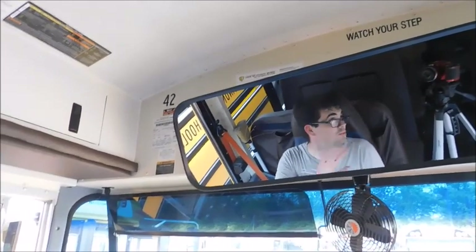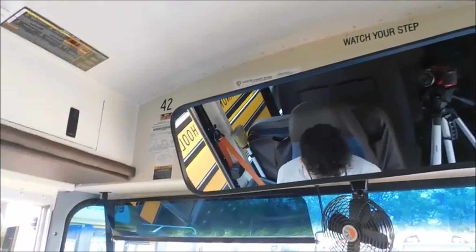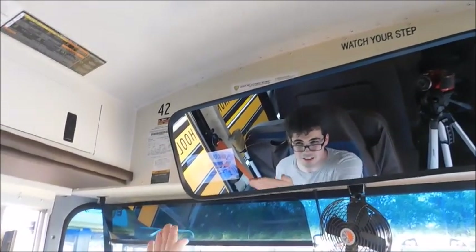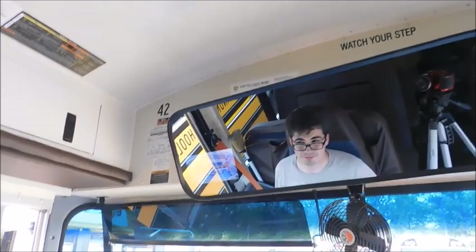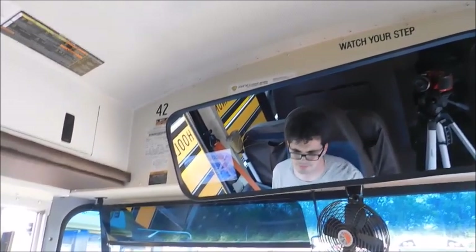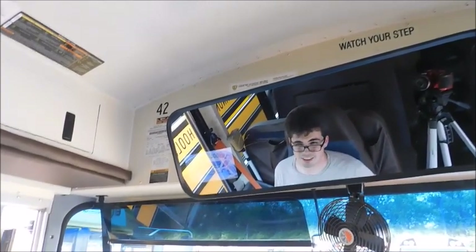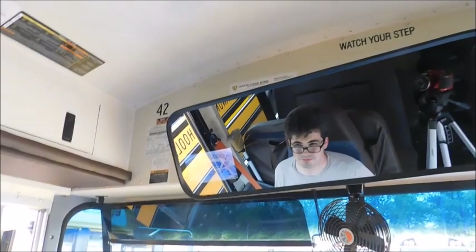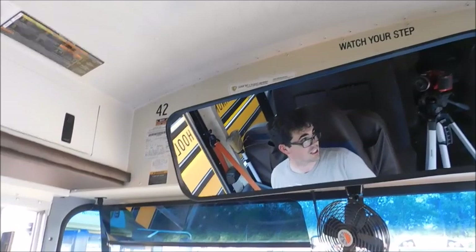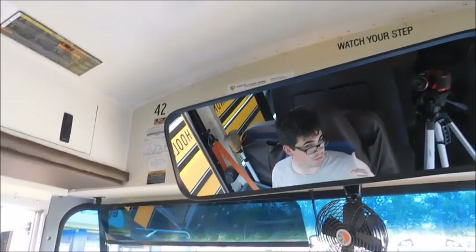All right, so you can see the mirror looks how it should, and then there's your backup camera — got your lines. And then it'll go off here in a second. So that's how the backup camera works on the CE. We'll go ahead and go outside and take a look at it from there.